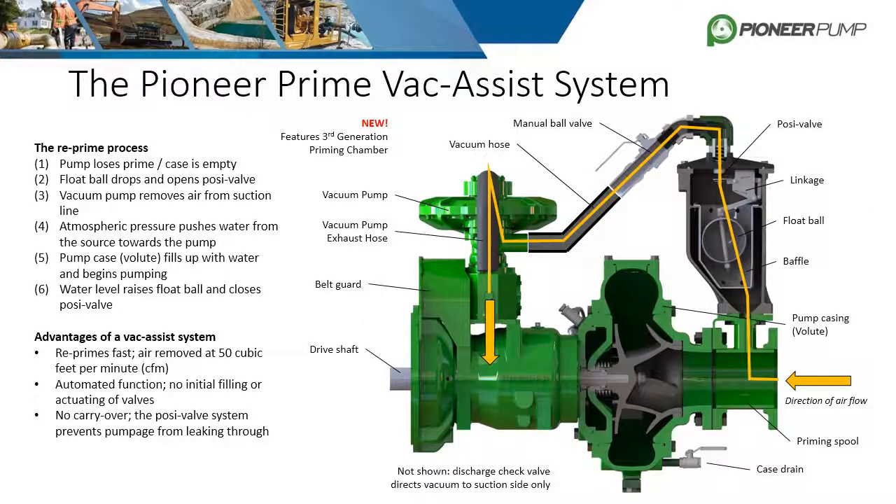The most popular option is Pioneer Prime. It utilizes a diaphragm vacuum pump to evacuate air from the casing and suction line. The vacuum pump is belt driven from the pump shaft, so it is always running. The compact priming chamber allows for fully automatic priming. Depending on water level in the casing, a float ball connected to a linkage assembly opens and closes a valve leading to the vacuum pump. To seal off and evacuate air from the casing, a discharge check valve is also required. Advantages include fully automatic priming and evacuation of air at 50 cubic feet per minute, allowing for fast re-primes.